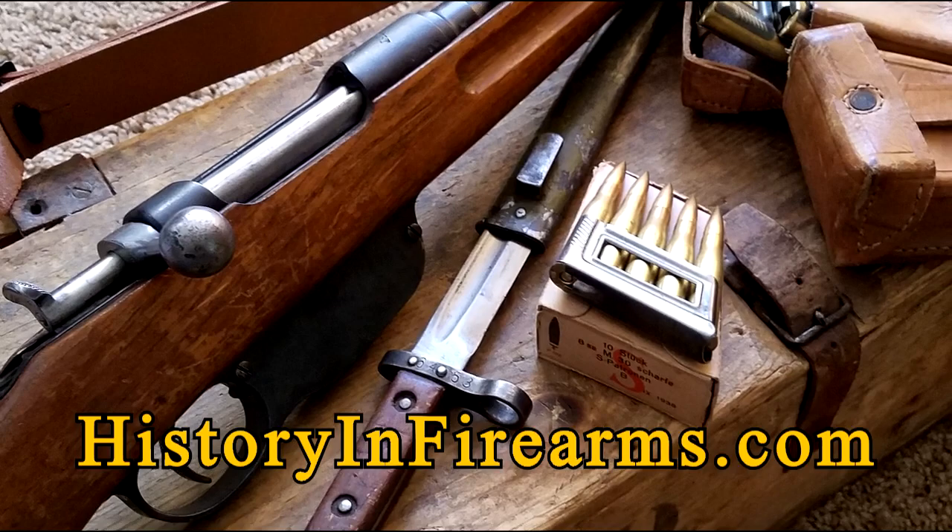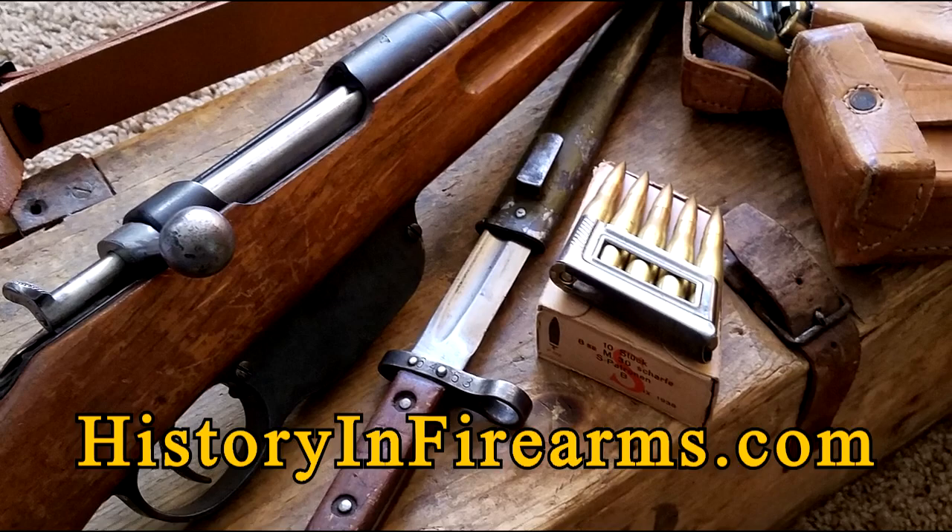If you found this video interesting or useful, go ahead and give the video a like and subscribe to the channel. If you'd like to see more, like the bolt disassembly or something different, just leave a comment and let us know below. Thank you.